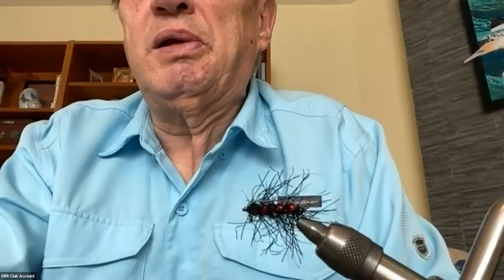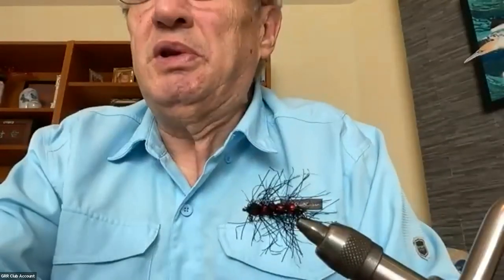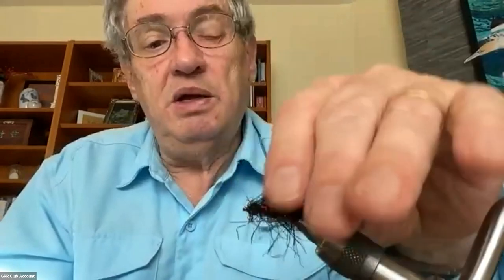I'll spotlight myself so background chatter doesn't affect the video. We're going to tie the Ray Wallace fly today, named after the inventor who I understand recently passed away. It's basically a bead body fly with polar chenille wrapped around it. When I heard it had been working well at Durance, I had to track down what it was, and thanks to Bill I got a look at what it looks like.